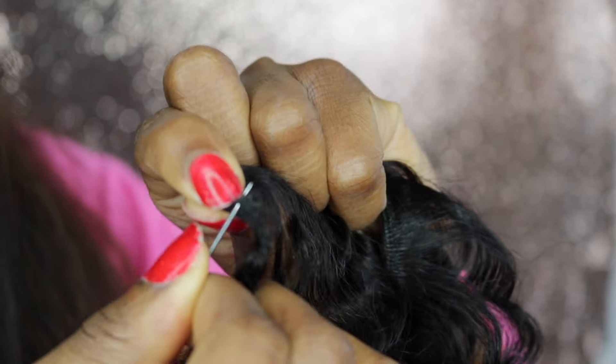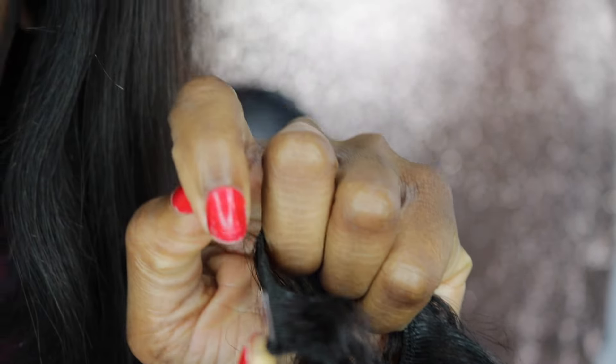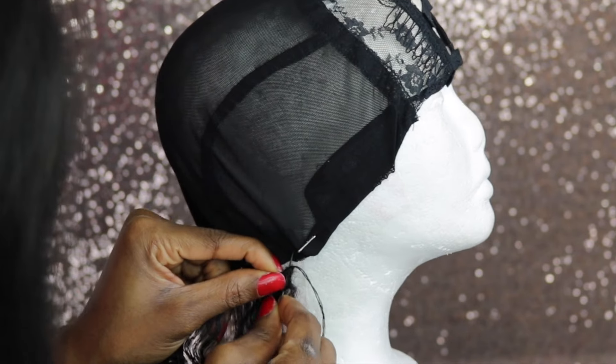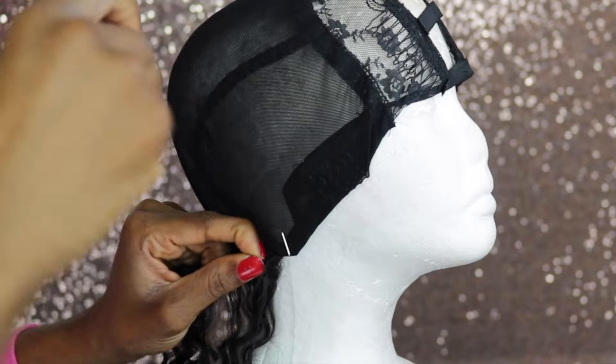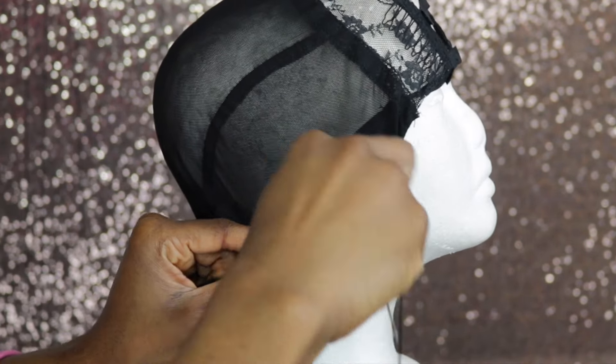I'm going to be putting the needle through the weft of the hair — this just ensures extra security for your wig, because usually your weave is going to be stuck on your wig cap. So I'm just going to go ahead by sewing that.